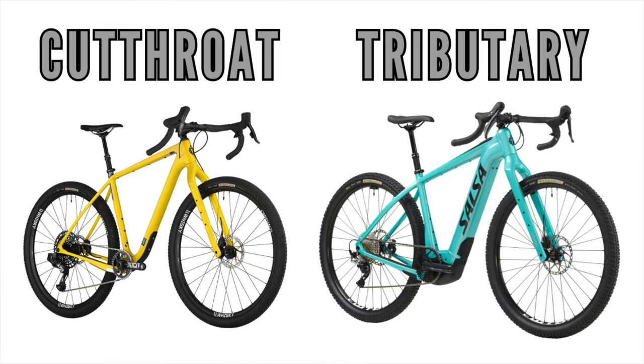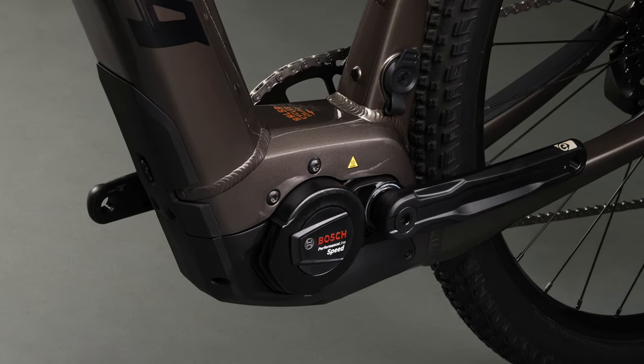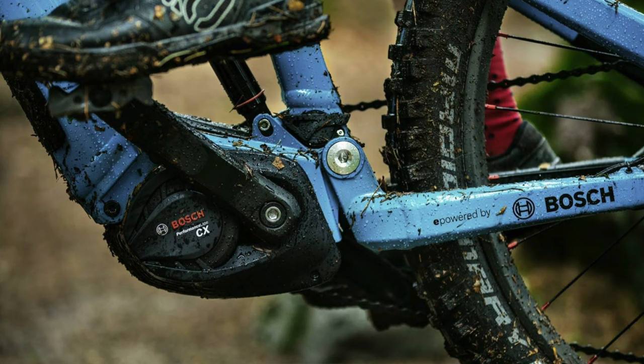I'll jump right into the details of the motor. We already know that the pedal-assisted Tributary is heavily influenced by the human-only powered Cutthroat. Salsa took this battle-proven platform and decked it out with a reliable performance line motor drive system from Bosch. This is the same or very similar to the systems you'll find on many high-end EMTBs currently on the market. Bosch has been building and refining these motors over the last 10 years, and in my limited personal experience, these drivetrains have been very impressive.